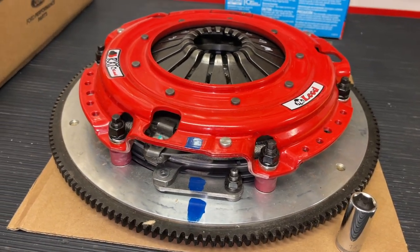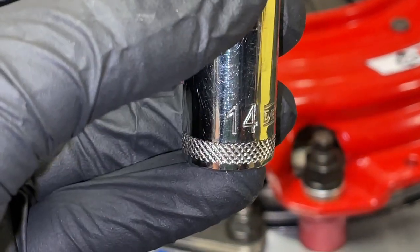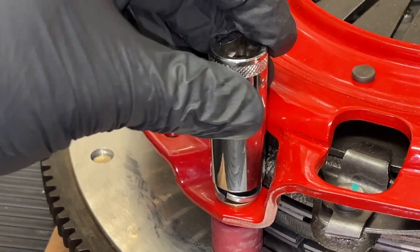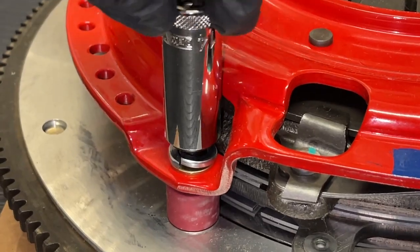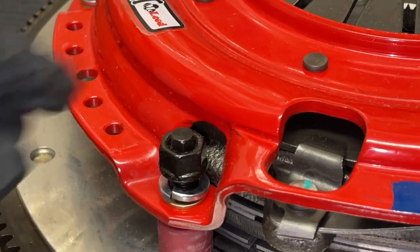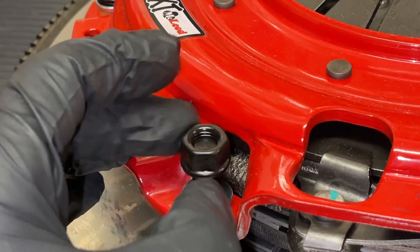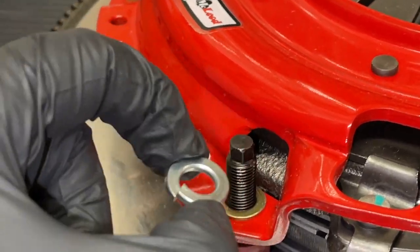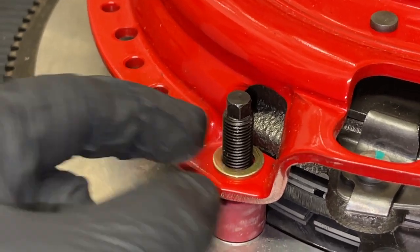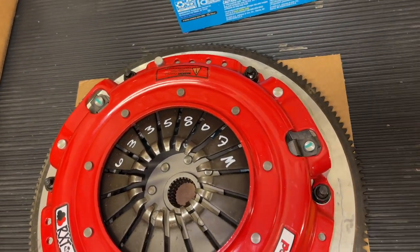I'm going to remove the nuts in opposite directions using a crisscross star pattern with a 14-millimeter socket. It really shouldn't matter what order you take them off, but when torquing them down you want to go in the star pattern across from itself. This one was light enough that it basically came off hand-tight since it's not assembled to go on the car yet. Right under the nut there is a crush washer with a little slit in it, and under that a gold-colored washer — that's the orientation for all of these.